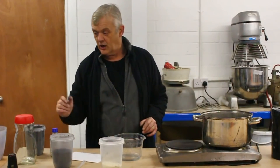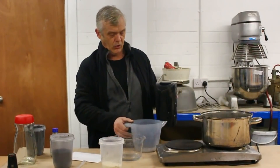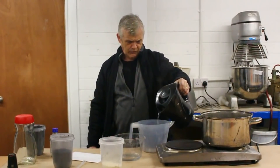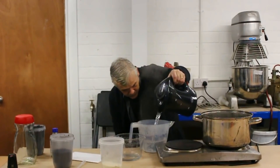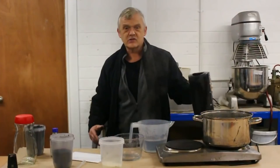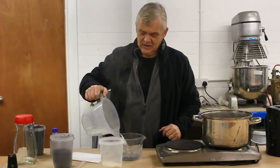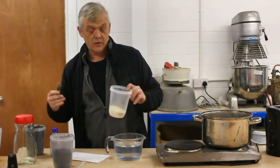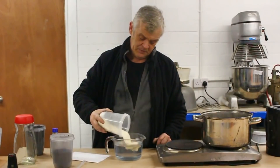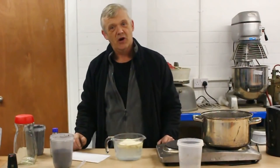The first thing to do is measure out your water. The water needs to be hot because we're going to dissolve the binder in it. Take 1 litre of hot water — this is water I boiled in the kettle — put it in a glass container and add 100 grams of gum arabic. Then just leave that for an hour to disperse, and in one hour we'll come back to it.